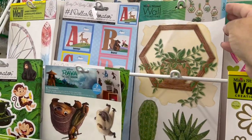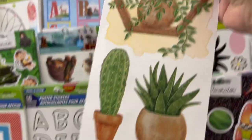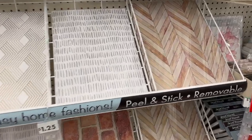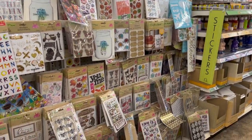Dollar Tree has stickers, rub-on transfers, stencils, and window clings. I thought about using these window clings because they are super cute, and honestly I keep eyeing these wallpaper sheets — there's so many things you can make with them. And of course Dollar Tree has a good selection of stickers, rub-on transfers, and stencils.